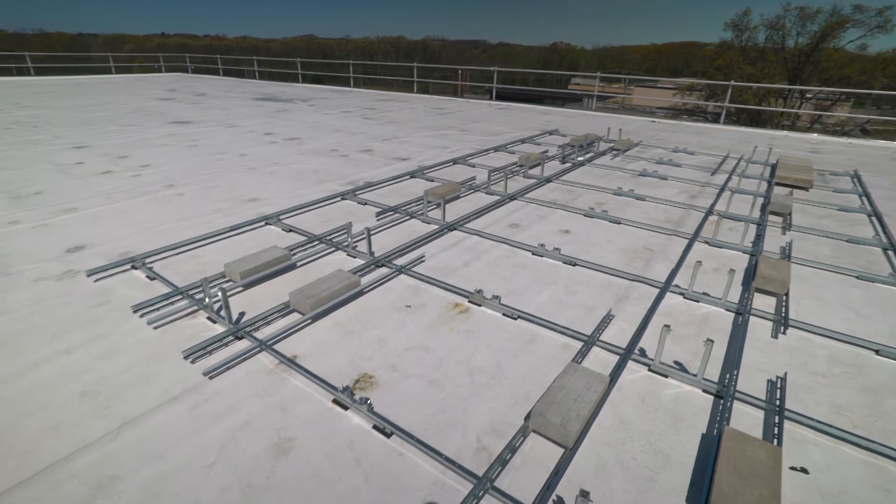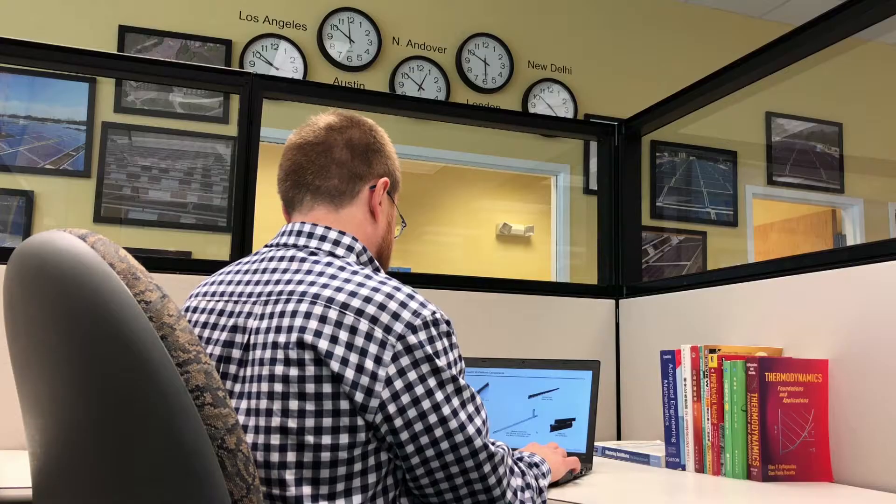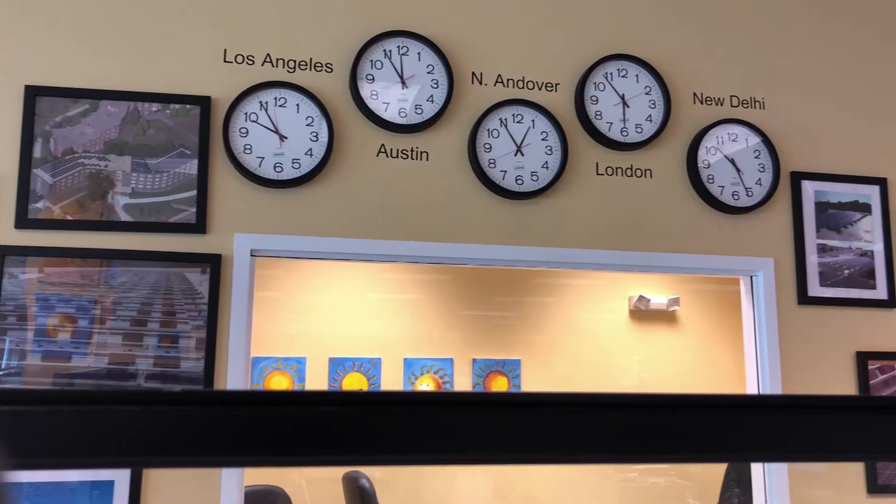ClawFR is the best racking platform in flat roof with unmatched reliability. We back it with years of experience and world-class software and services.